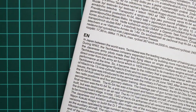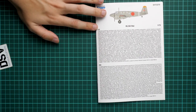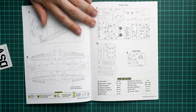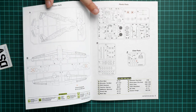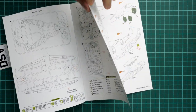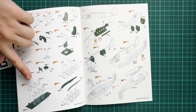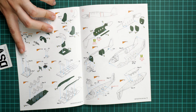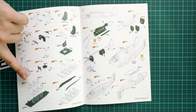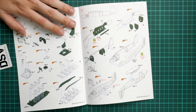The assembly manual is a typical Special Hobby brochure. The first page has a short history note written in both Czech and English. The parts map shows that only a few parts won't be used, which is surprising since Special Hobby kits usually include some spare parts. Assembly begins with the seats installed on the cockpit floor along with the dashboard - don't forget the seat belt decals. It would also be a nice idea to add seat belts to the chairs.